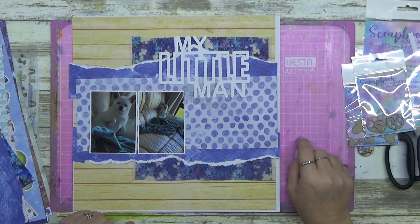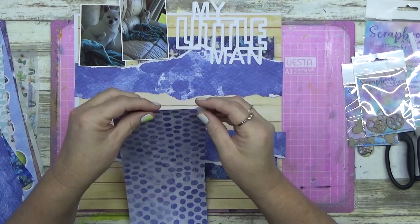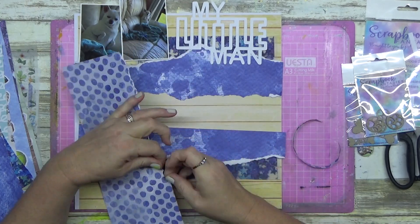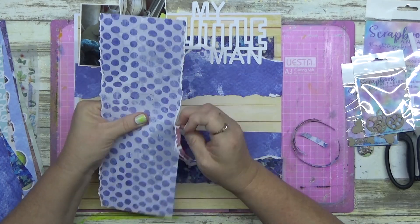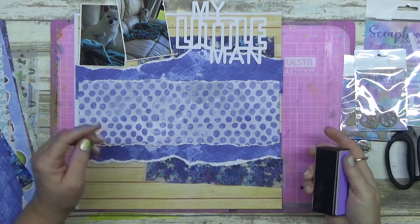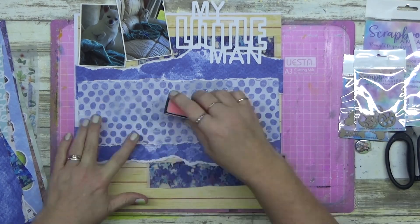I was thinking about leaving one piece with cut edges in the center, but it just looked wrong, so I went in and tore the edges of that one as well - just the very edge. Don't waste the paper, it's fantastic stuff. Now this is my Couture Creations buffing and sanding tool.